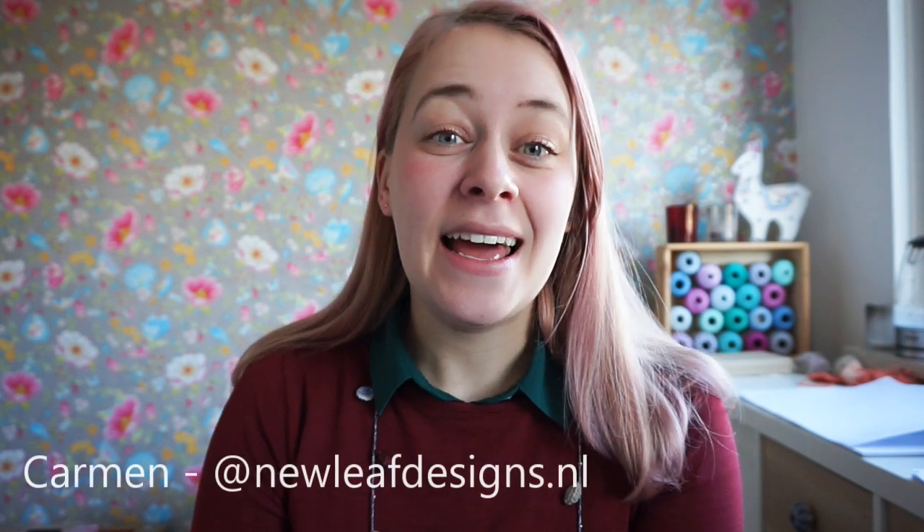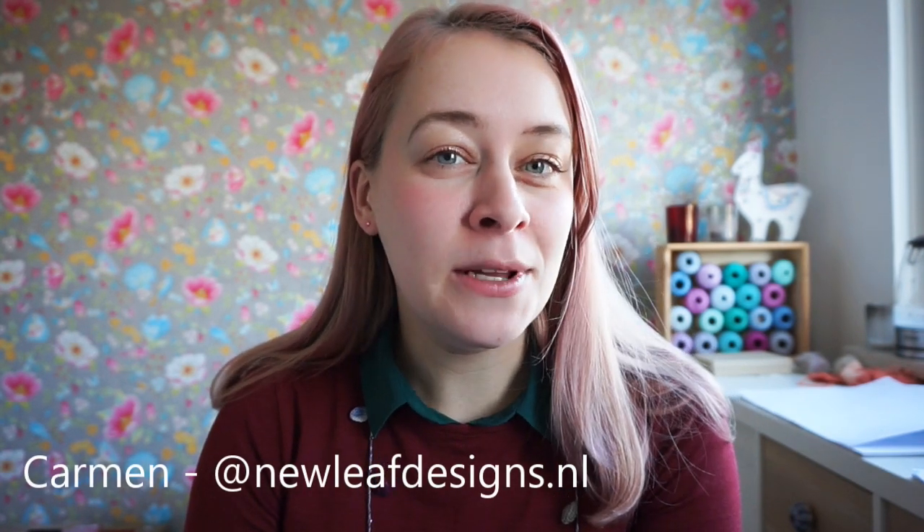Hi everyone and welcome to this tutorial video. My name is Carmen from New Leaf Designs and I'll be showing you how to knit your Cozy Moments shawl.